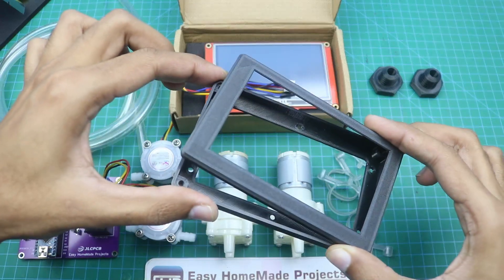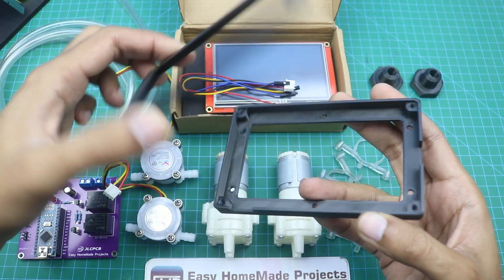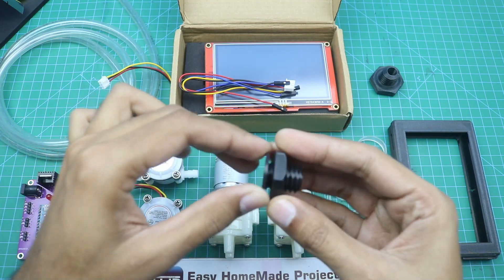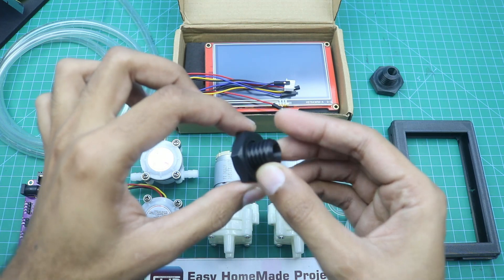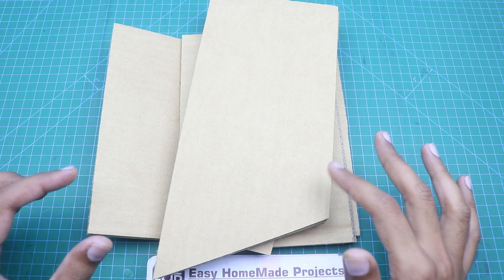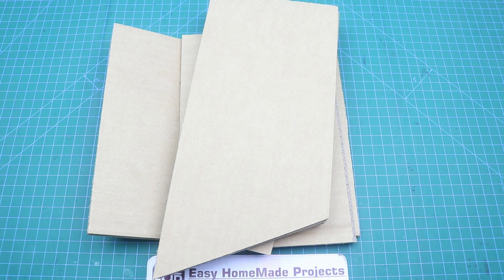I 3D printed a frame for this Nextgen display, and here are two 3D printed pipe holders. Here are some pieces of cardboard — I will make the casing of our dispensing machine with these pieces. You can also make the housing with plastic, wood, or stainless steel sheets.